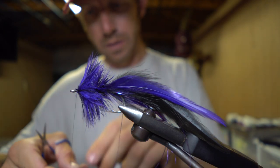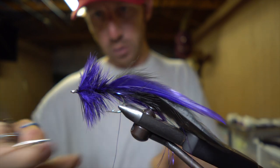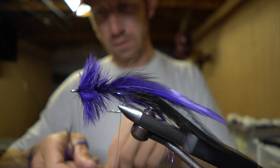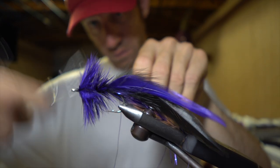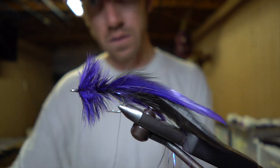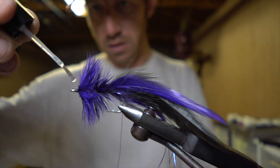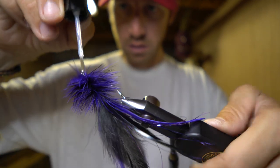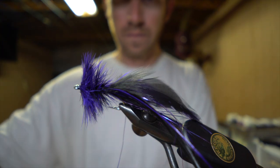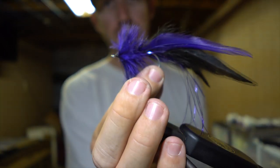And you are ready to half hitch or whip finish, whichever you prefer. We'll do a couple whip finishes on this thing. A little head cement on the front here — get that all the way around and lock that down. And that is a quick and easy large fly to catch some big bull redfish in Texas.